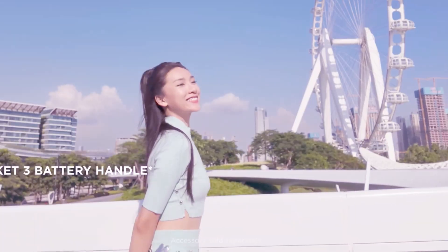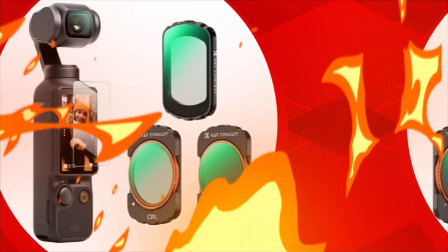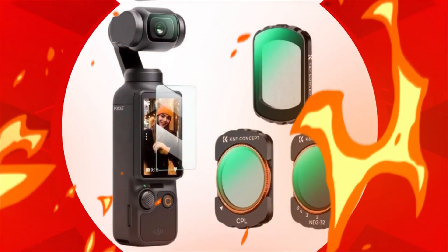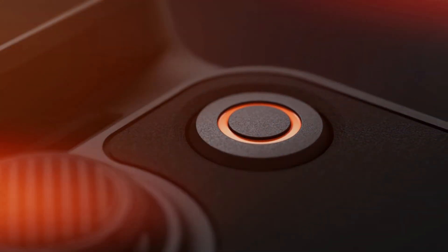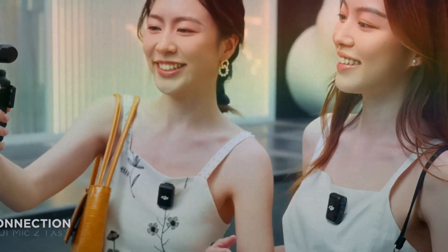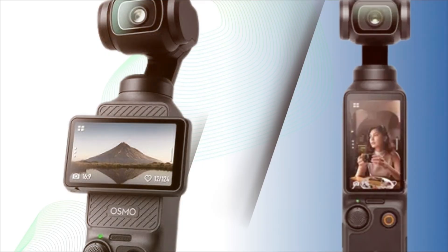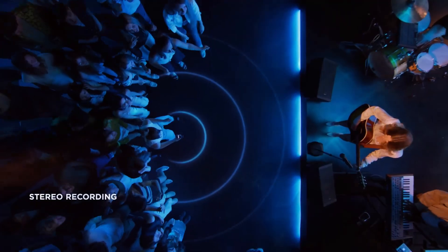One of the most exciting aspects of the upcoming Osmo Pocket 4 is its rumored sensor upgrade. The Osmo Pocket 3 introduced a larger 1-inch sensor, which was a huge leap for image quality, especially in low light and dynamic range. Now there are strong hints that the Pocket 4 could push things even further by offering either a larger sensor or a more advanced stacked CMOS design. If DJI opts for a stacked sensor, users could benefit from faster readout speeds, significantly reducing rolling shutter and allowing higher frame rates at 4K or even 6K. Imagine capturing buttery smooth 4K at 120fps or crisp 6K footage with cinematic detail, all while holding a device that weighs just a fraction of a DSLR or mirrorless camera setup.